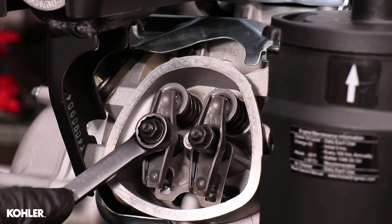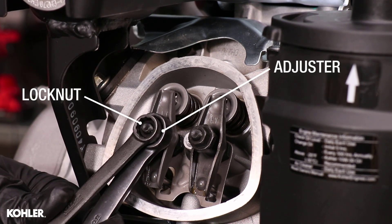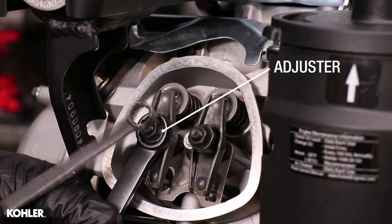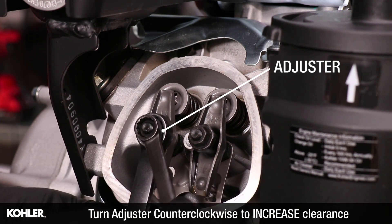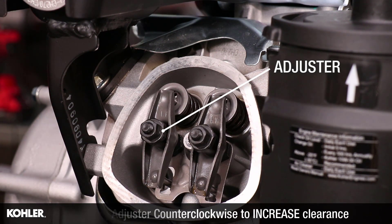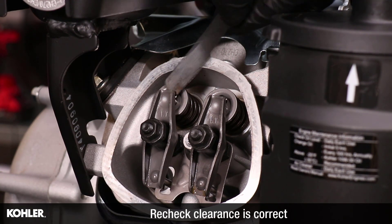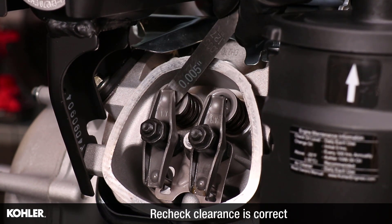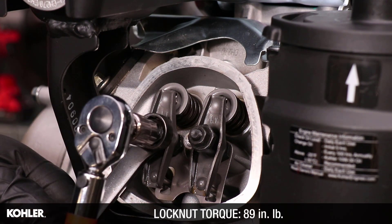Adjust clearance as required by loosening the lock nut and turning the adjuster. Hold the adjuster from turning and tighten the lock nut to 89 inch pounds.